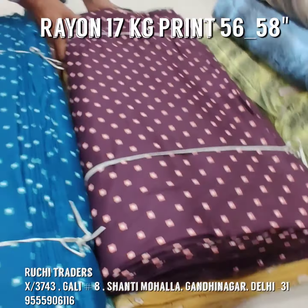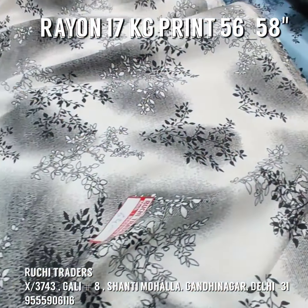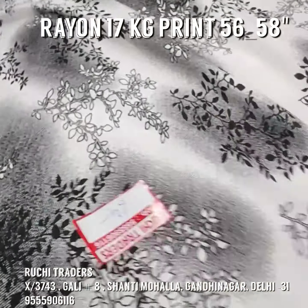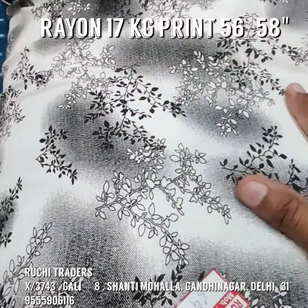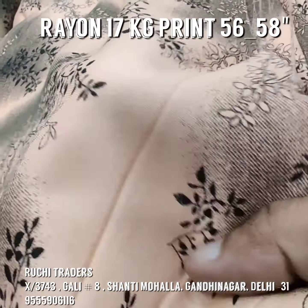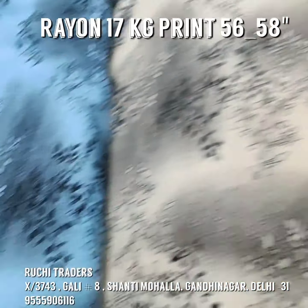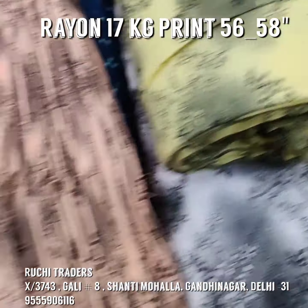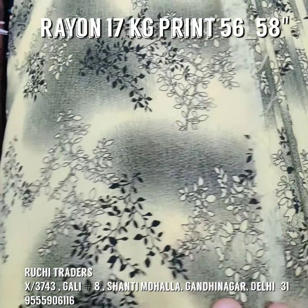Now I am showing you the prints. This is white — you can see the thickness and softness of the fabric, no need of lining, quite soft. This is peach color and the third color is yellow, then blue, then this is a skin color, and this is yellow and this is green.